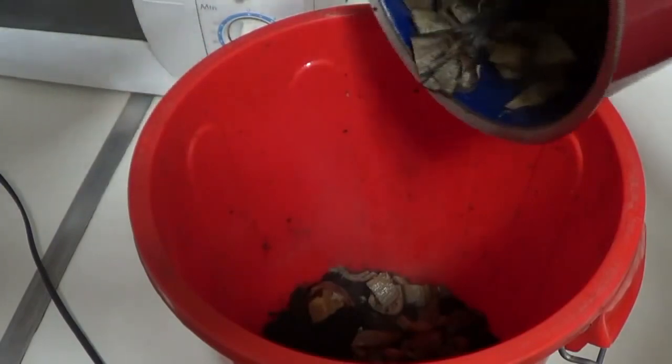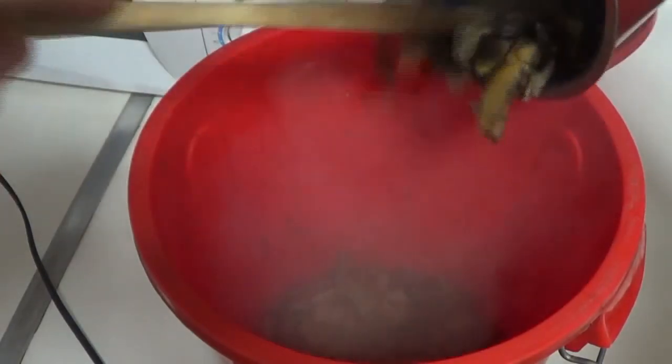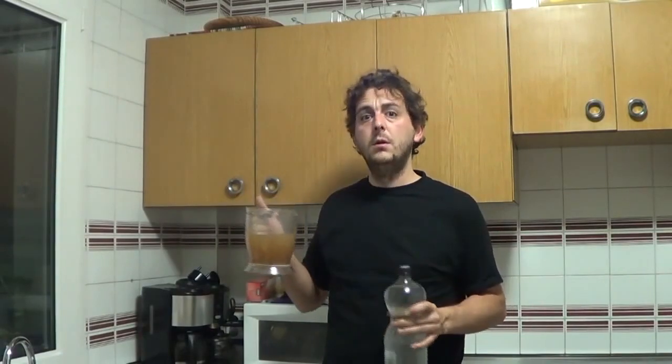What we have left from the banana peels, we'll turn into compost. Now I'm going to mix two liters of water with one liter of banana tea, mixing them together.